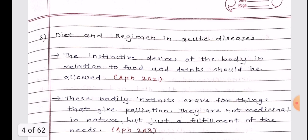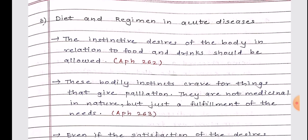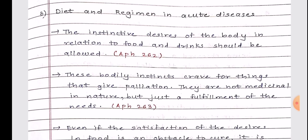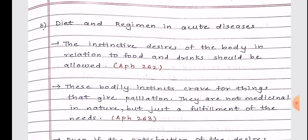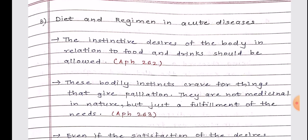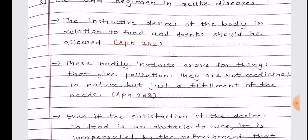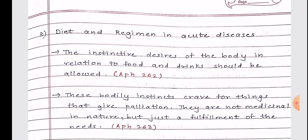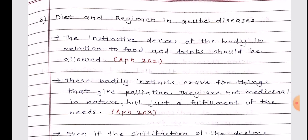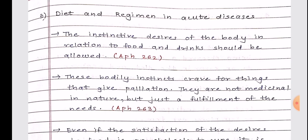The third short note is diet and regimen in acute diseases. Important: the aphorisms for this answer are 262 and 263 — always try to write these while making notes. The instinctive desire of the body in relation to food and drinks should be allowed.